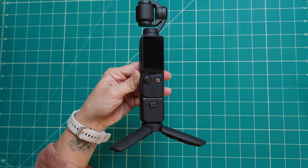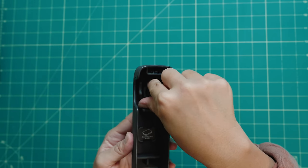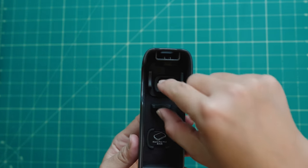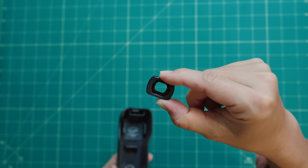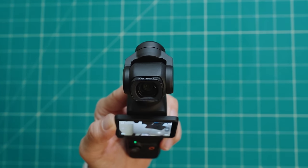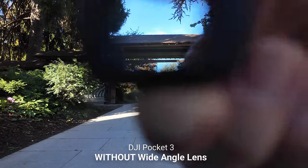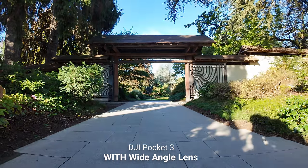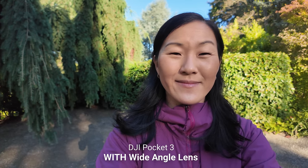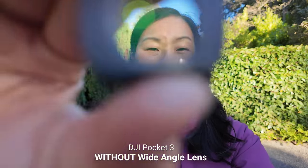The mini tripod is flat and tiny. The wide angle lens has a place inside the protective holder to magnetically store it when you're not using it. You can pull it out and attach it to the front of the Pocket 3 lens whenever you need it. It expands the FOV to 108 degrees, going from roughly 20mm to about 15mm, which is really handy for those who intend to vlog with the Pocket 3. It really turns it into the ideal vlogging camera.